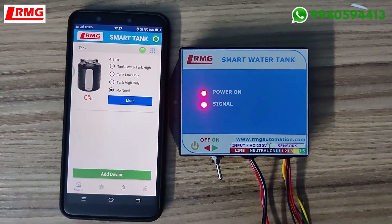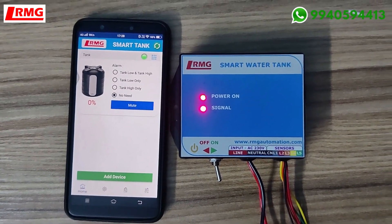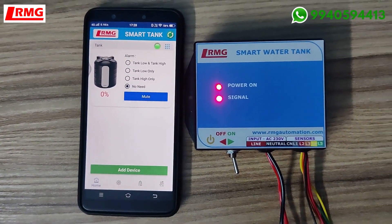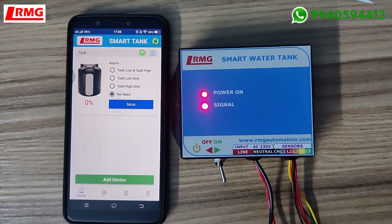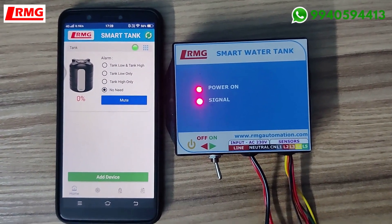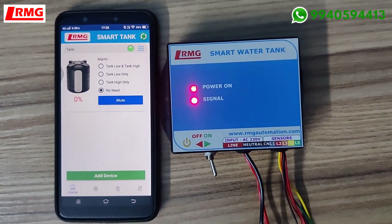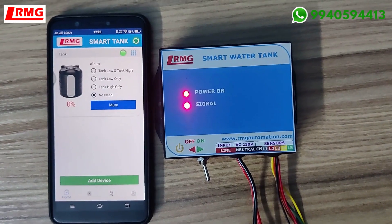If you have multiple tanks, you can add multiple devices in the app and keep adding as needed. Any number of family members or users can access this app. I would surely say you will never find such an app on the market. I want all of you to make use of this product and get the benefit out of it. Thank you, bye.